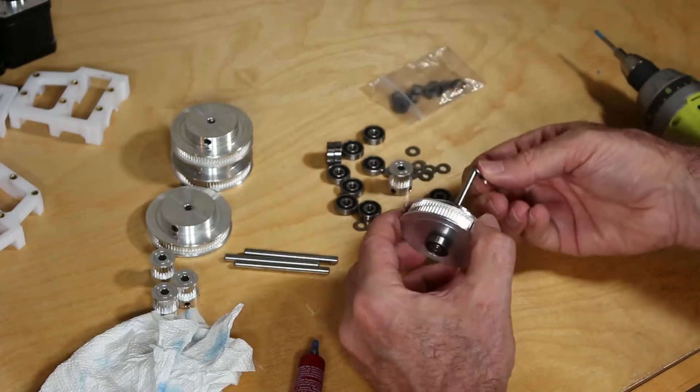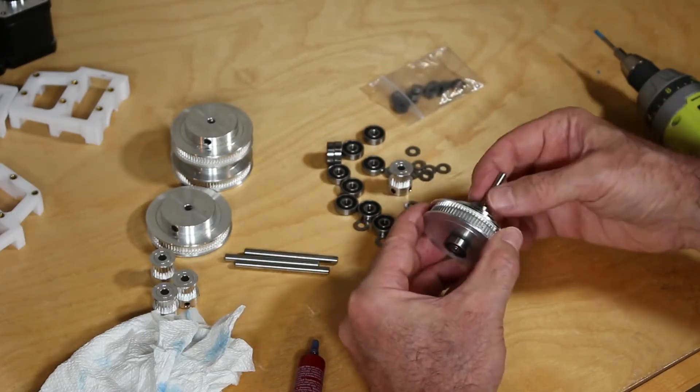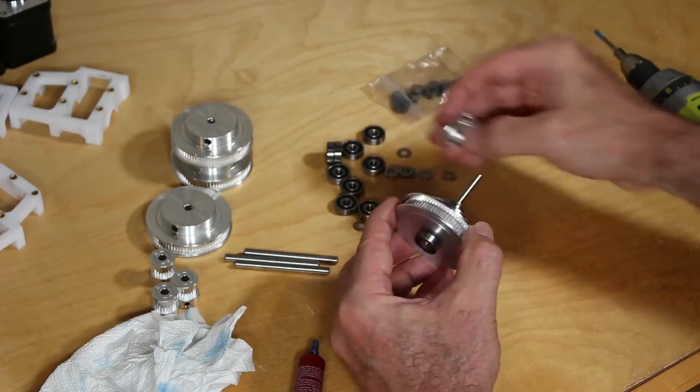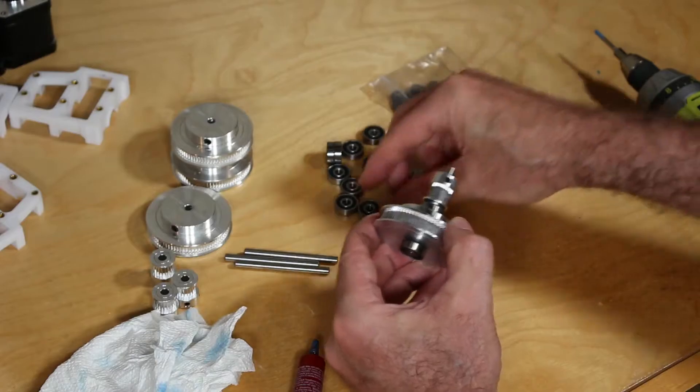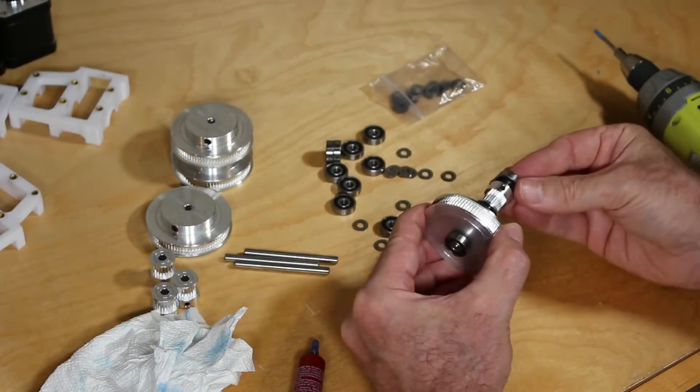Clean up as we go. Insert the two spacers — I should say spacers, not washers. Then a bearing, two more spacers, the small pulley, and the final bearing.